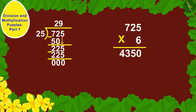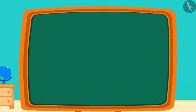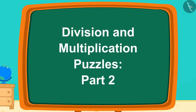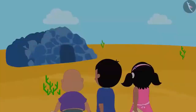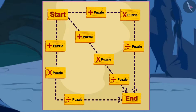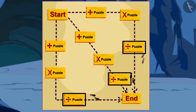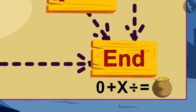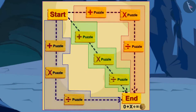Hello children. In the previous video, we learned how to solve division and multiplication puzzles. In this video, we will learn more through some more interesting examples. Raju, Bablu, and Pinky are out in search of treasure. All three have a map and a message: start from zero, do the math according to the symbols on the way, and you will get as many gold coins as your answer. There are three routes, but only one gives the most treasure.